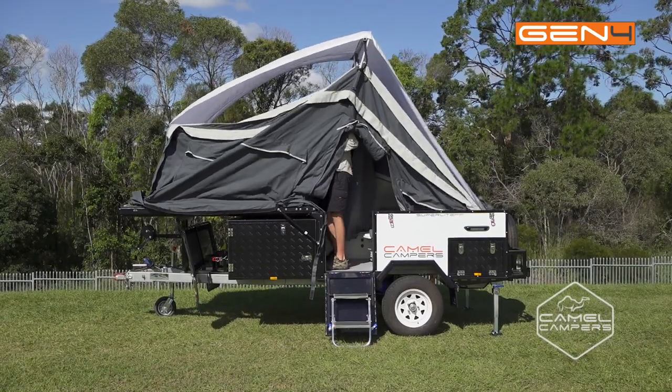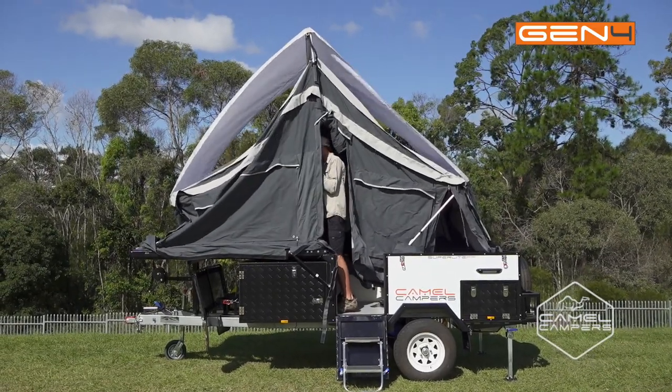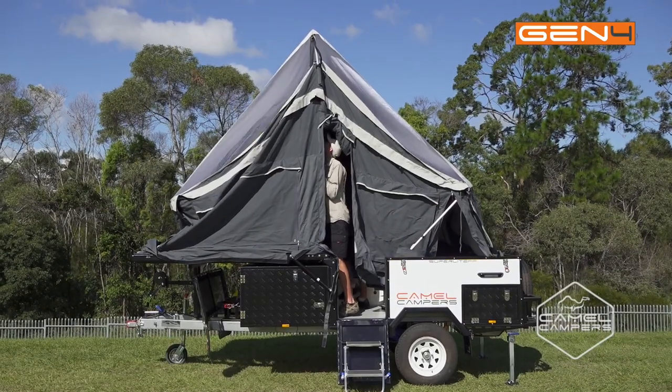So now we've got the tent folded over and wound it down with the winch, we can go inside and extend the bow poles to get the tent looking nice.